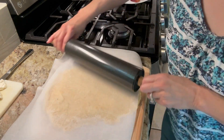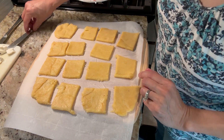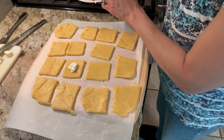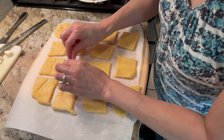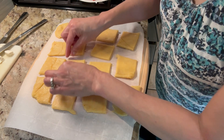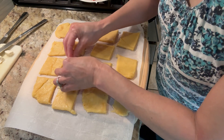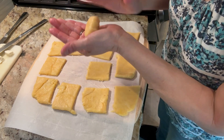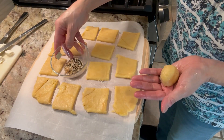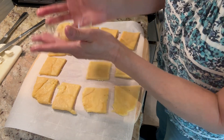These are definitely not perfect, but the idea is you're going to put a little bit of cream cheese in the middle, then put some bacon in there, roll it up into a ball, and roll it in your everything bagel sprinkles. Roll, roll, roll — look at that.